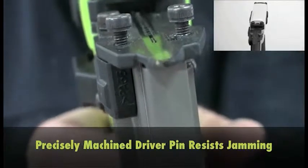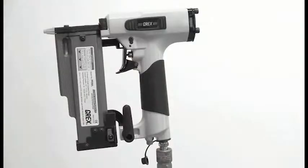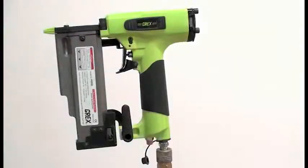Precise machining of the driver pin virtually eliminates jamming. The step-shaped magazine allows the pinner to be tilted back to drive pins into tight quarters.